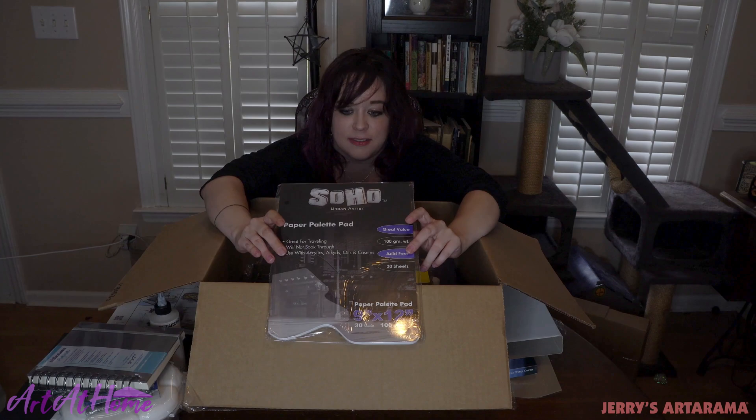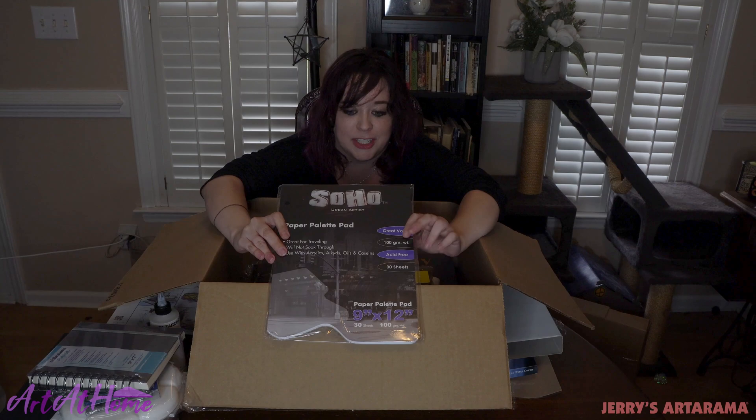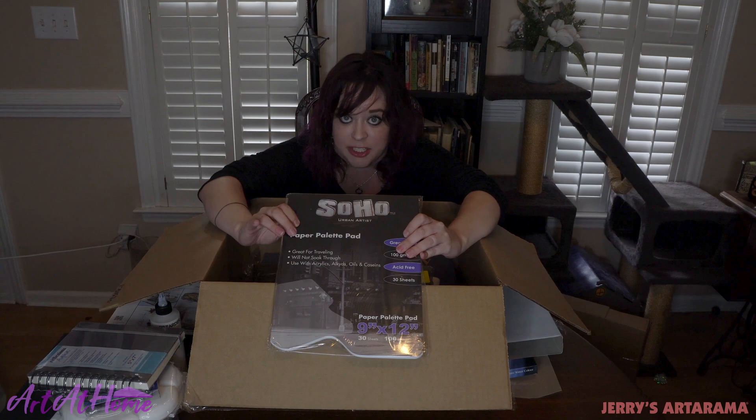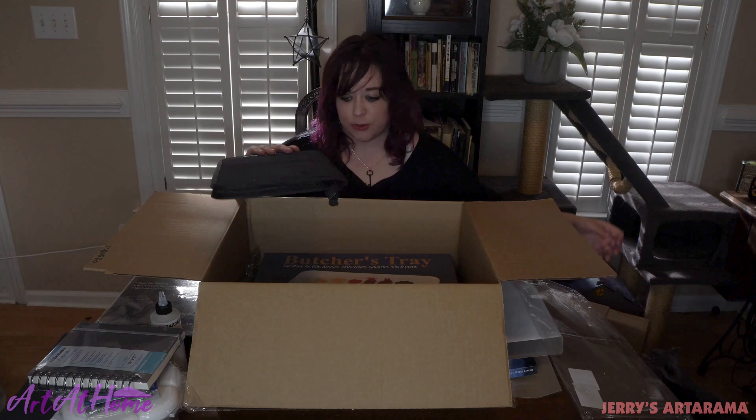I also asked for a palette paper pad. These are great if you get annoyed by wells and you don't really feel like holding a palette and you just want to mix your colors and be free. These are wonderful and an inexpensive alternative if you just get tired of washing your palettes. No mess and easy cleanup. Let's see what this is — from Creative Mark.